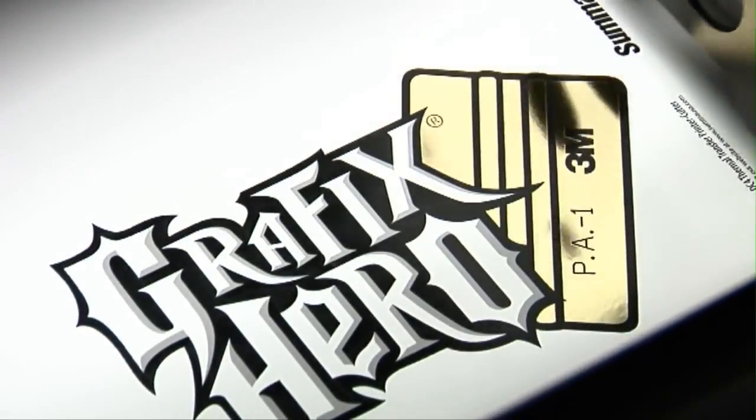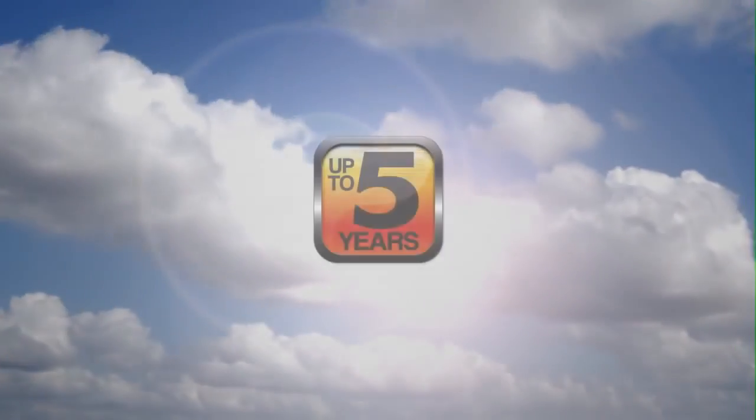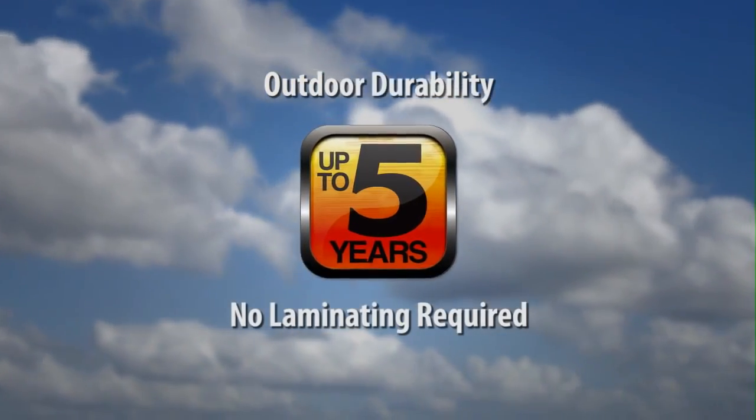With a SUMA thermal transfer printer cutter, you get professional quality outdoor graphics with superior durability that's guaranteed for up to five years without the extra time and expense of an additional laminating process.